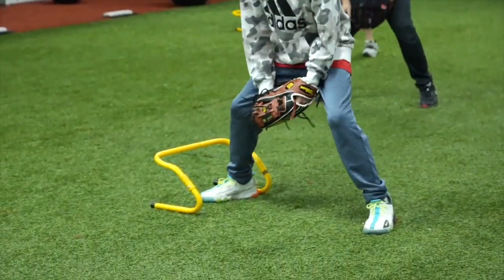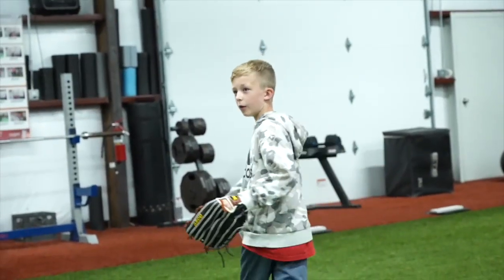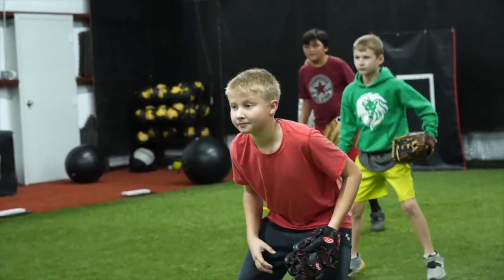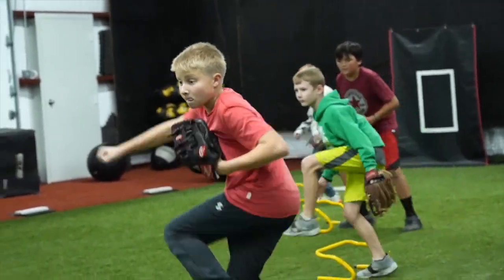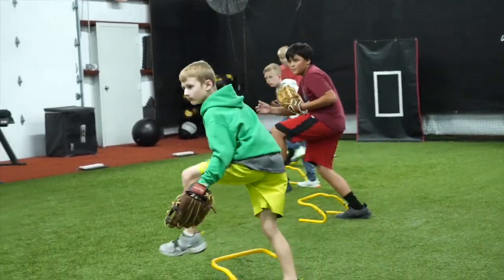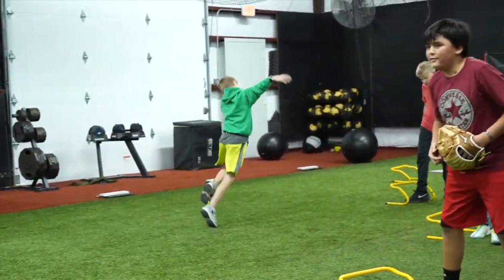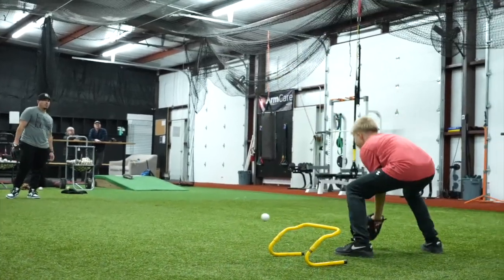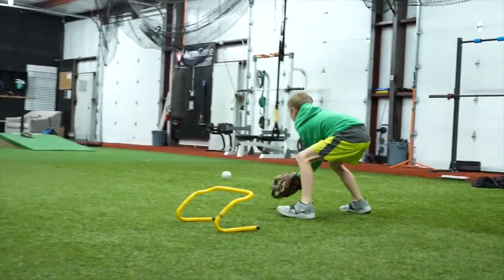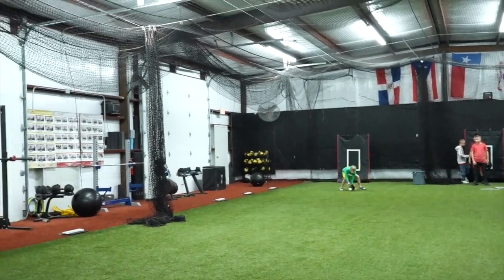Ready? Set. Go. Good. Ready? Everybody set. Go. Go. Good. Good.